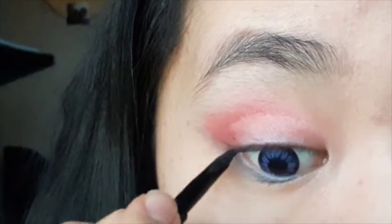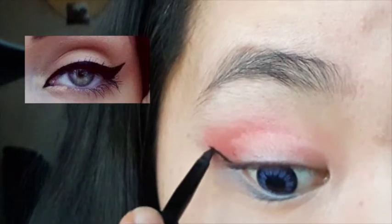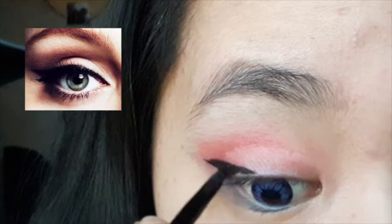Now it's time to line your eyes. The angle of your eyeliner depends on your eye shape. If you have a long eye, make the edge more upward so it looks more round. But if you have a round eye like me, make the angle more downward so it looks more long.